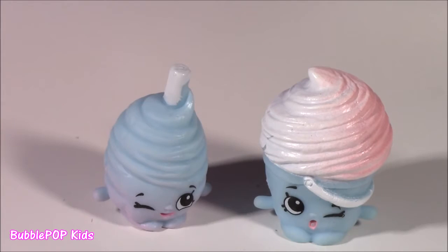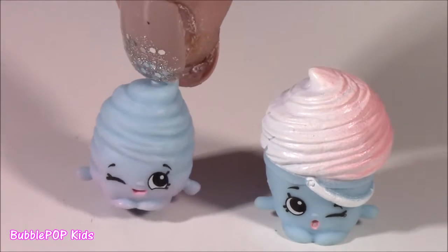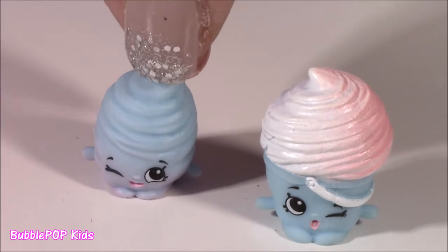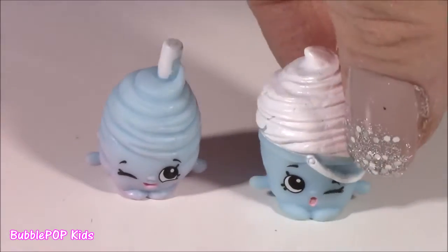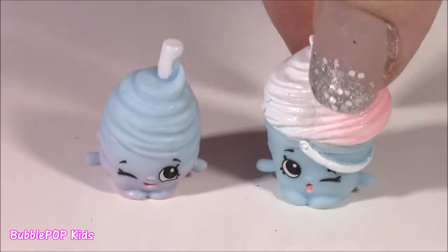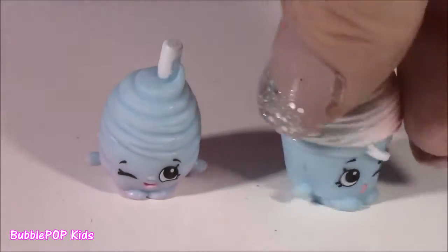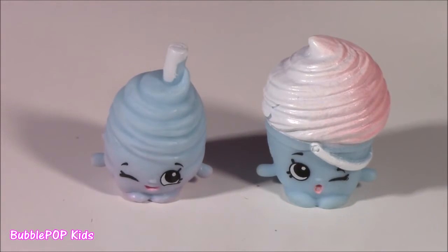It also comes with these two new little characters from season 7. They are so adorable. This one is Merry Fairy Floss - it's like this light pink and blue swirly cotton candy. And Sandy Cotton Candy. She's like in this little barrel, kind of looks like a cupcake. Sandy cotton candy is not in a barrel - she's in like a little cotton candy bucket, like you get at the fair. And this one is too cute for words. Looks like bubble gum on a stick.